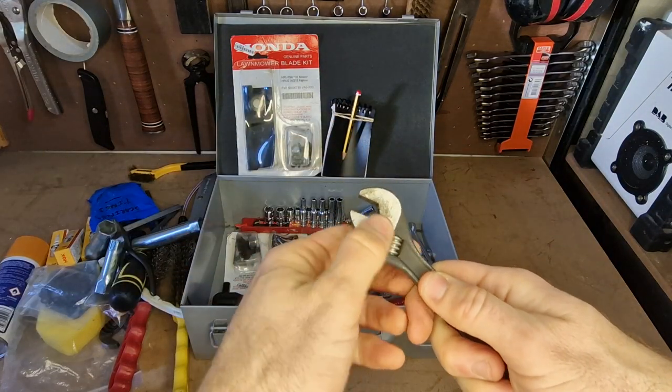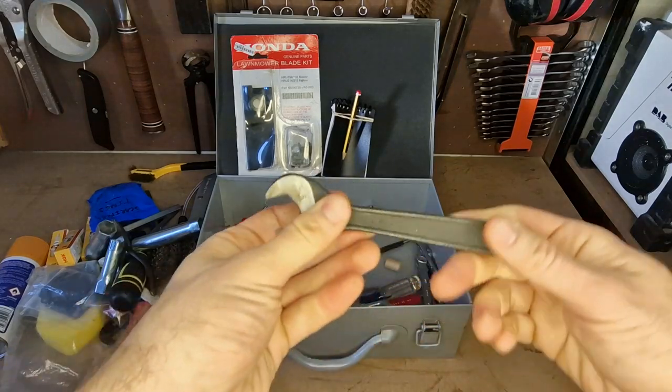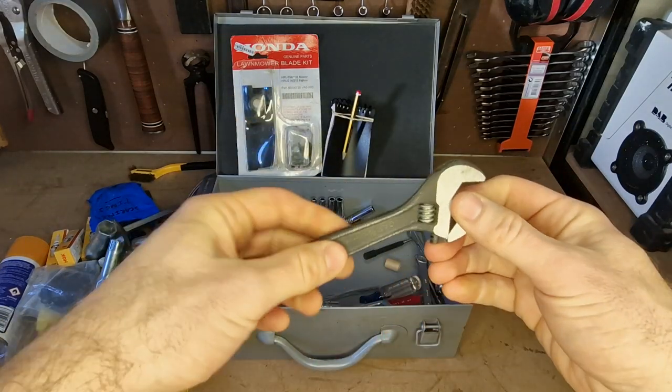I keep a Stanley utility knife and a Crescent wrench, or adjustable spanner — made by Crescent. Really nice and useful.